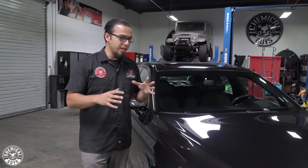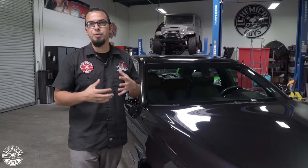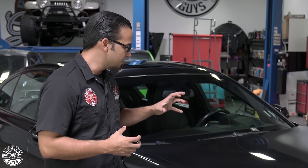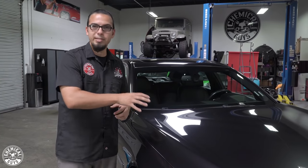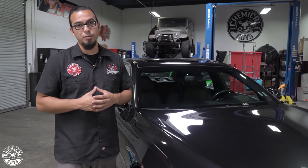Before you do any kind of paint correction or polishing steps, you want to make sure that you've washed the vehicle to remove abrasive particles and then used a clay bar to extract any embedded contaminants in the pores of the paint. This is going to prevent clotting your pad, and if that heavy stuff gets stuck in the pad, it starts to swirl and pigtail the paintwork — and you're not going to get the flawless finish you're looking for.